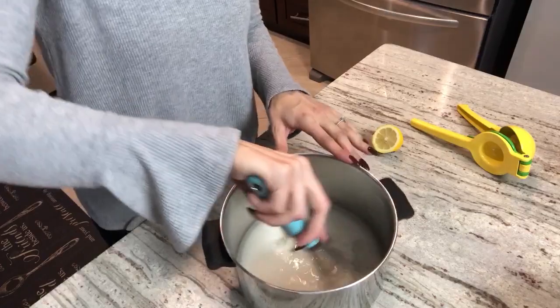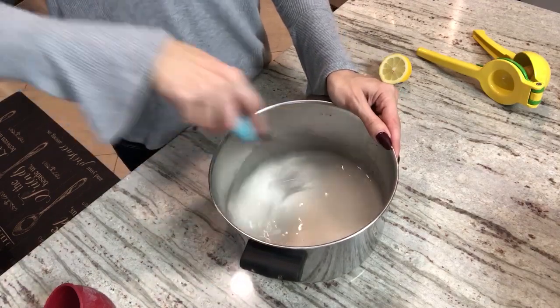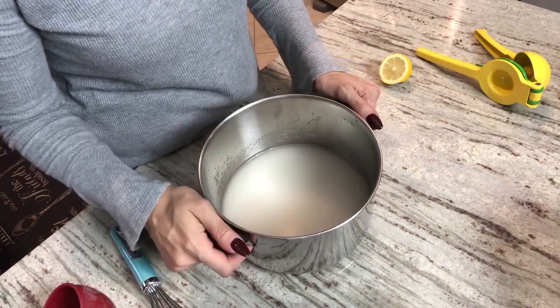Give that a whisk. Now this goes on the stove for 20 minutes. You have to make the syrup first so you can let it cool down before you make the sweet, because if the sweet is hot you need the syrup to be cold or room temperature at least.